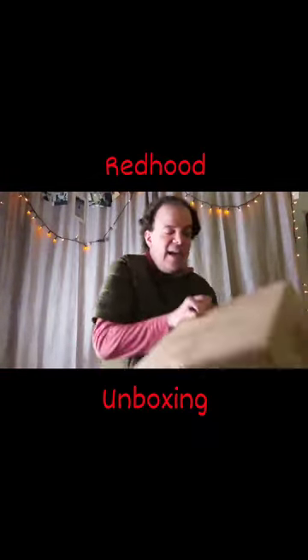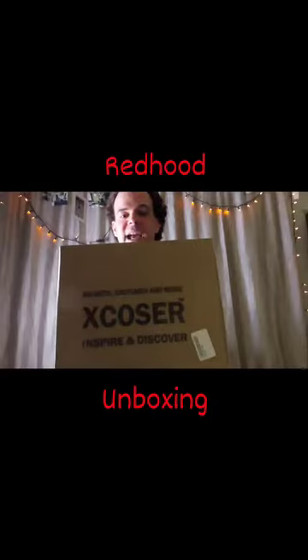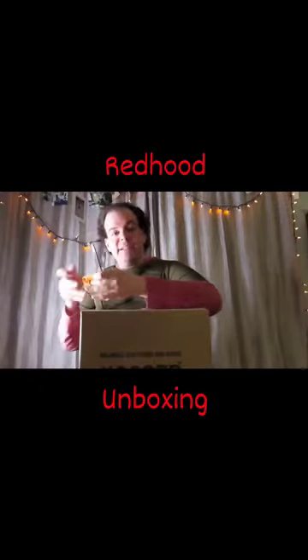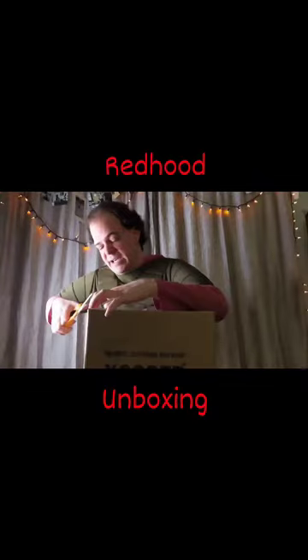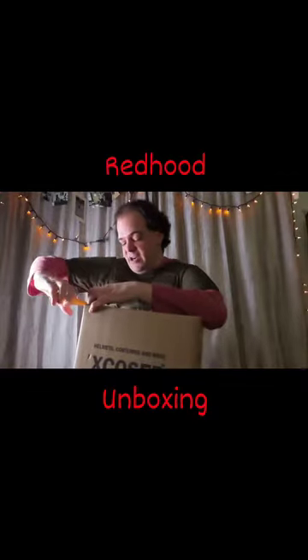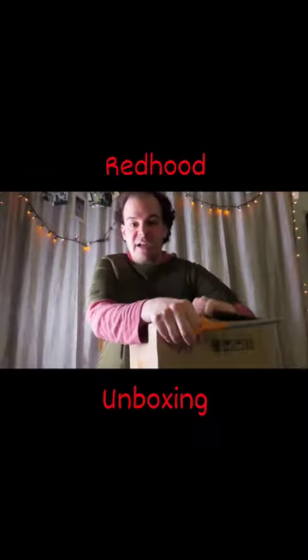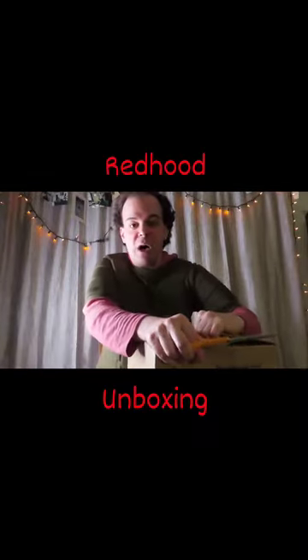Let's get to the unboxing. Nice Execuser box. They actually mailed this to me in a much larger box, which is very good. They wanted to make sure that it arrived safe and sound, which of course is always something that you want.